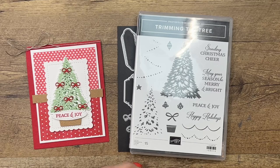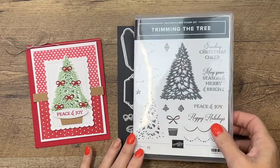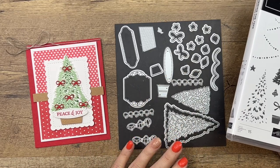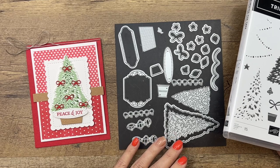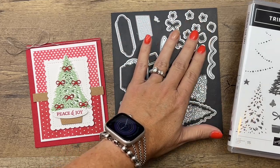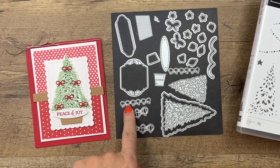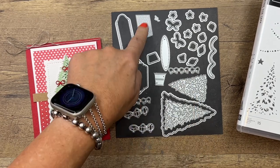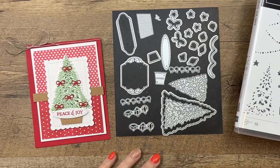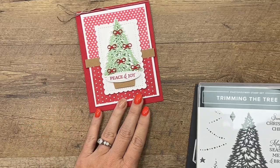Hey everybody, Erica Sirwin here from Pink Buckaroo Designs. I am showcasing the Trimming the Tree stamp set this week on my blog. We've got some limited time only matching dies from the Perfect Partners promotion that Stampin' Up has. It's a great set of dies — it cuts out your trees and has all kinds of little dies to help decorate your tree. We're going to use the bows today, two labels, and two planters or a basket and a pot for your treat.